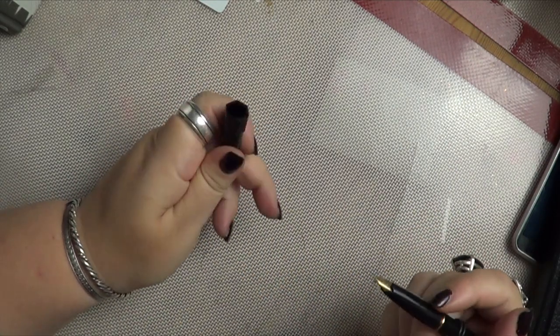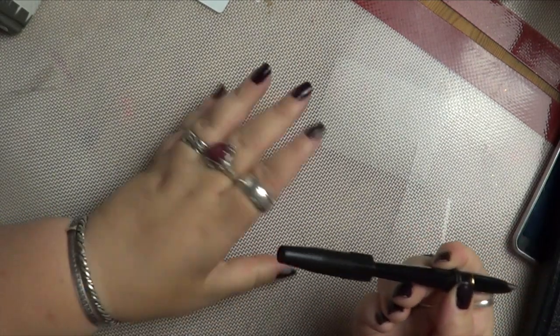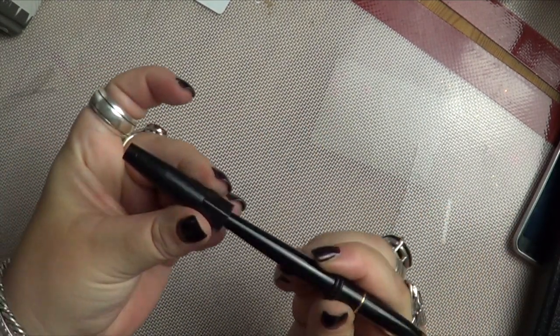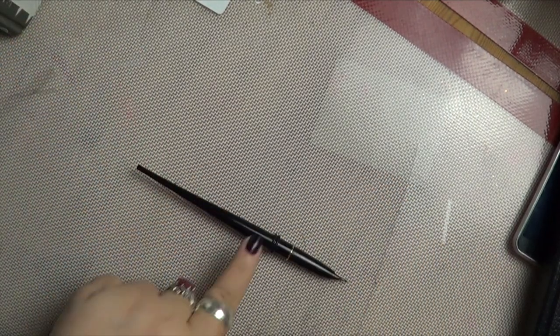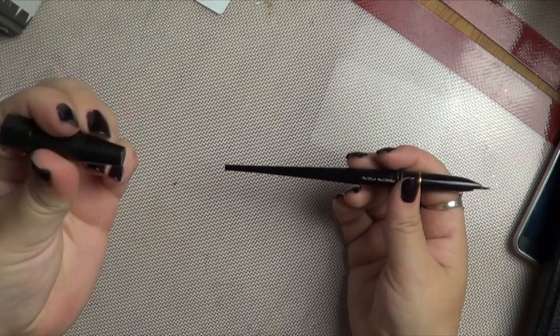The biggest issue with this pen that I hear almost everybody complain about is that you cannot post it. Posting, for the non-fountain pen users among us, is putting the lid on the end of the pen — and it doesn't work. So once you take the lid off, your pen no longer stops rolling about, and you run the risk of losing the lid.